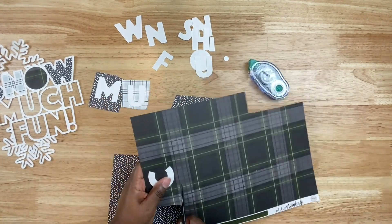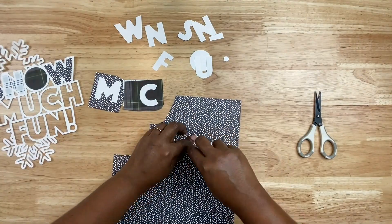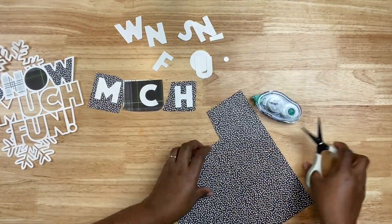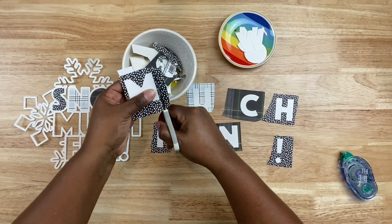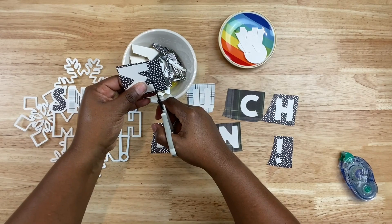Once I got into a groove I went ahead and added temporary adhesive to the rest of the letters and started cutting out the pattern paper I needed. This actually didn't take too long once I got into the process — again trimming those letters, leaving a little bit of a border to adhere to the cut file. I'll repeat this process for all of the letters.